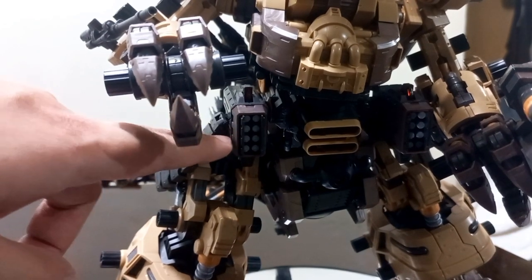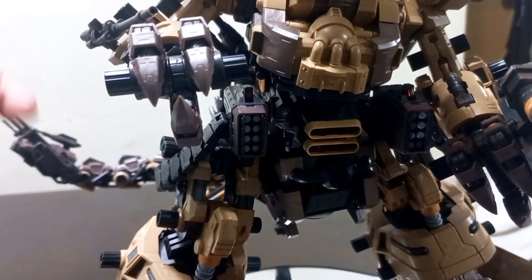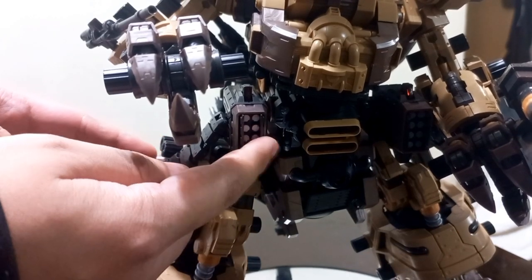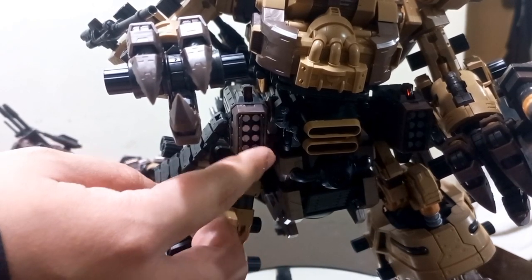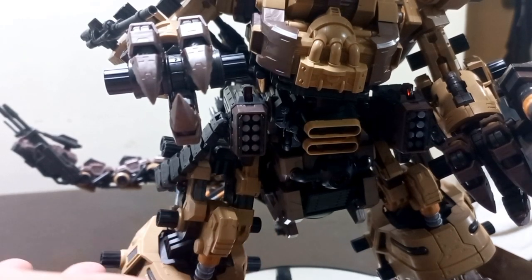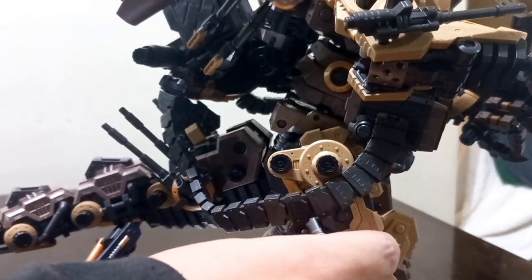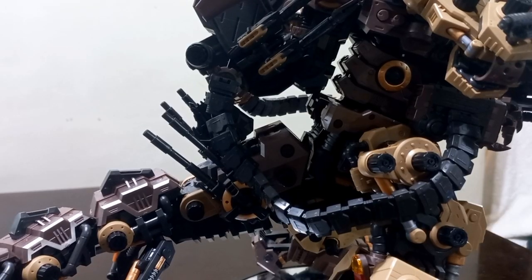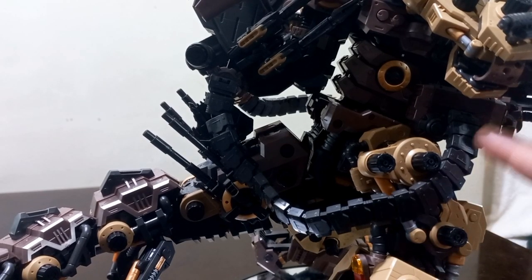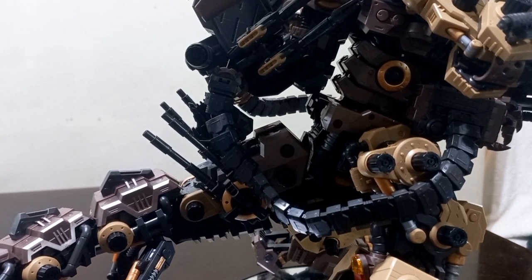Here are the missile pods, which are unique to the Gunner and the Ogre. They're directly attached to the ammo belt, and you can switch them with a gun that I'll talk about later. These missile pods can be displayed open or closed — I chose to display them open, similar to how you can with the D-Bison and the Gun Sniper Lina. Very cool color separation there. Now the ammo belt — this is not made of rubber like the Iron Kong ammo belt. This is made of plastic, and each segment is an individual plastic part that you have to feed onto a wire, which is really really difficult and took me about two hours to do.